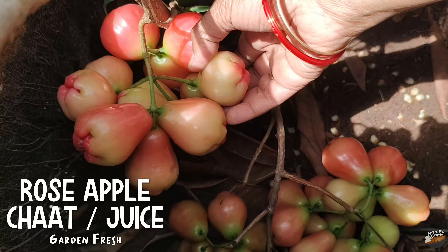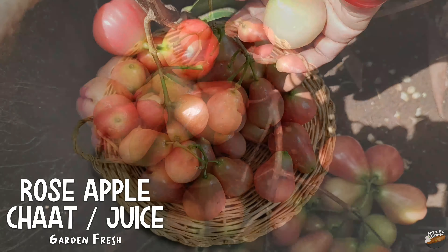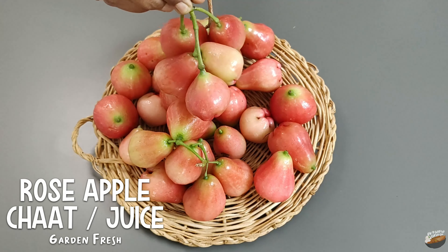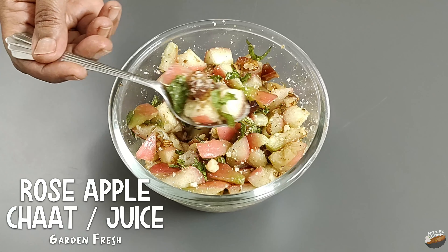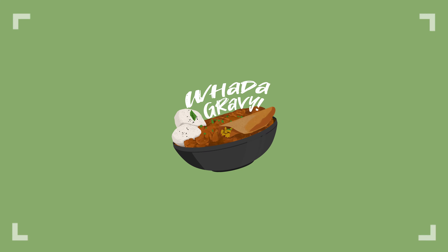A powerhouse of diverse health benefits with a high water content and super refreshing, there will be two preparations today using this incredibly juicy fruit — rose apple. The first preparation is rose apple chaat and the second one fresh rose apple juice. Welcome to Water Gravy.